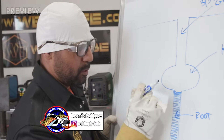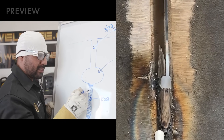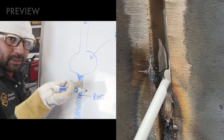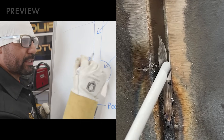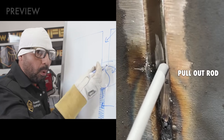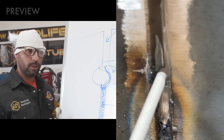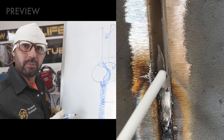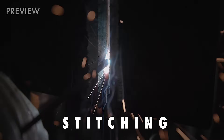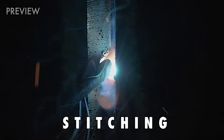So what you're going to be doing here, whenever you're stitching in the middle, you're going to stitch right in the center, and you're going to dig in and press right on top of your keyhole. Then you're going to pull out your rod and touch your puddle. Go back up, press on top of the keyhole, come back down, touch your puddle, and that's going to make it grow. Whenever you're going up, you're letting your puddle freeze or cool down so that you can stack more metal on top — and that's going to make it grow.